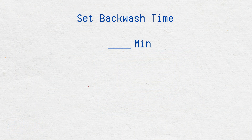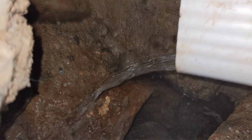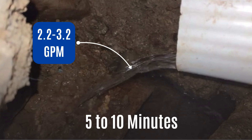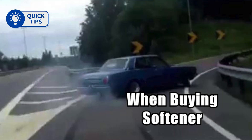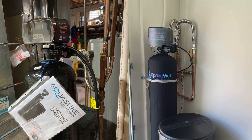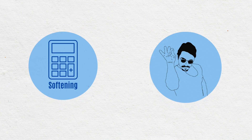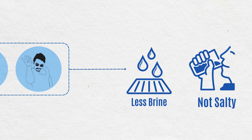While exact numbers depend on your specific model and local water conditions, a good general guideline is 5 to 10 minutes of backwash time at a flow rate of 2.2 to 3.2 gallons per minute. Pro tip: when buying a new softener, consider a demand-initiated one like Aquasure or Springwell. These units calculate how much softening is needed and only use the salt required, reducing waste and preventing over-salting.